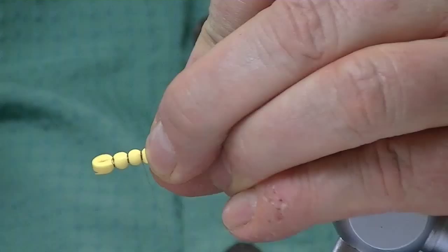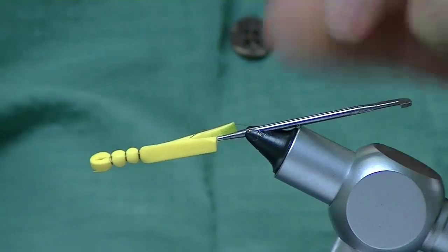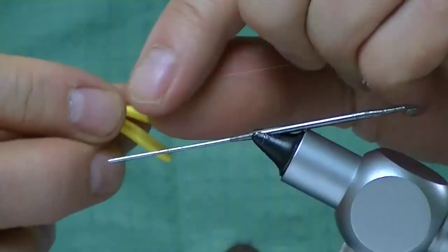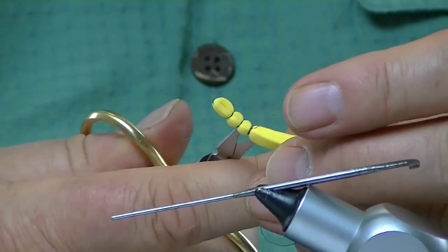Now, what I'm going to do is whip finish it and squeeze it off the hook. And if you pull this, you can get a little curvature to it. Now that that curve is on there, I'll pull it off.